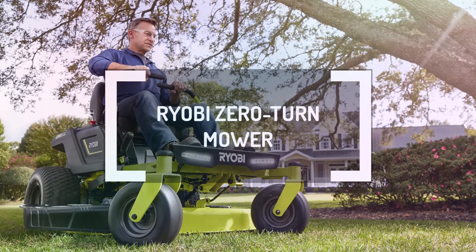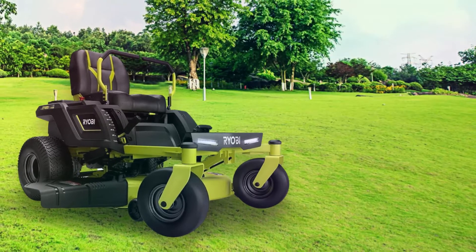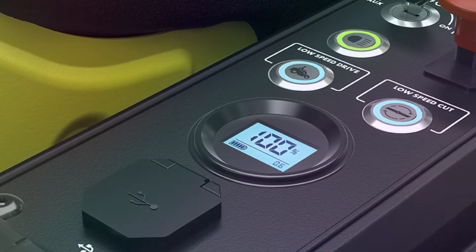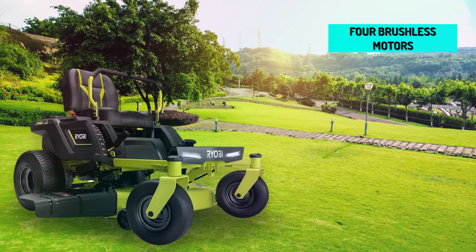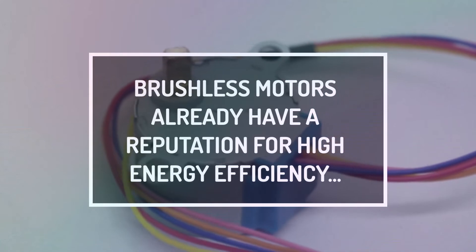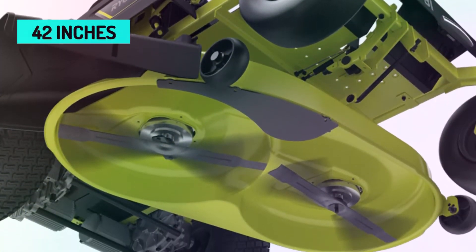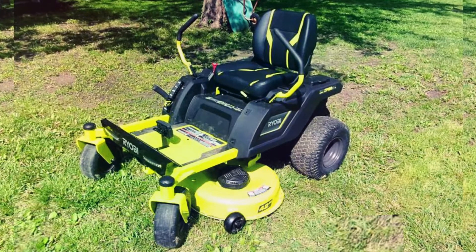Ryobi Zero-Turn Mower. While most zero-turn lawnmowers are gas-powered, this Ryobi Zero-Turn lawnmower is fully electric and battery-powered. Its battery is so powerful that it continuously clears up to 2.25 acres of lawn on a single charge. Since this is an electric machine, it features four brushless motors that drive its blades and the drivetrain. Brushless motors already have a reputation for high energy efficiency, and when combined with the incredible power of the battery, the blade and drivetrain get constant torque. The cutting deck has a width spanning 42 inches, and the cutting deck and steel frame are rugged for durability and excellent performance under harsh conditions.